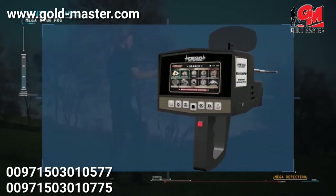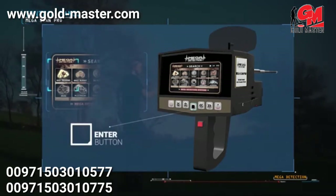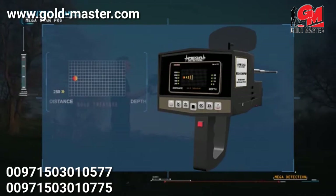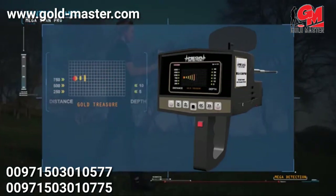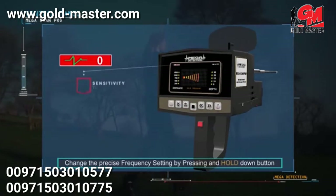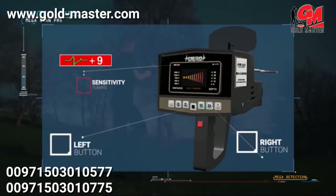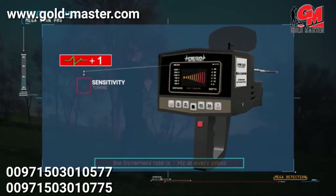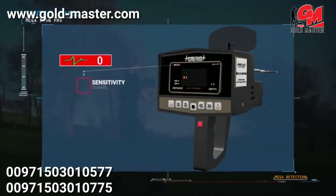The long range locator screen shows the name of the chosen program along with a table of distances and depth. Switch between distances and depth using the up and down buttons. You can change the precise frequency setting by pressing and holding the down button until hearing a different tone, then adjusting the value with the right and left buttons — increasing or decreasing the frequency up to 12 Hz, with an increment rate of 1 Hz per press. It is preferable to leave the precise frequency on the factory default at zero.